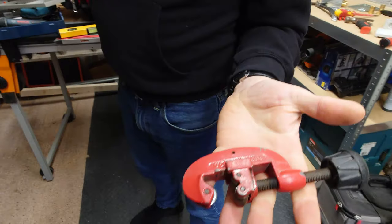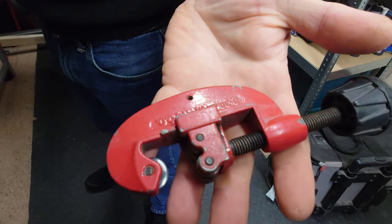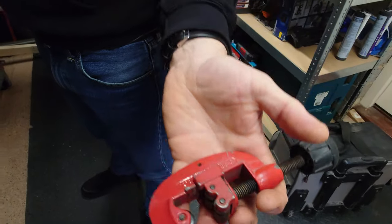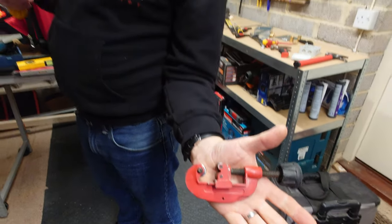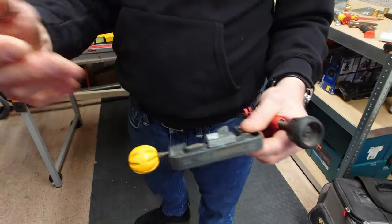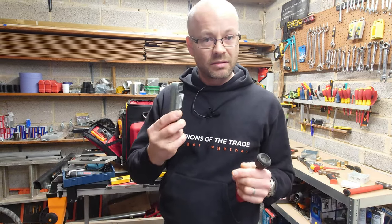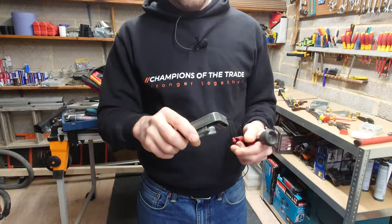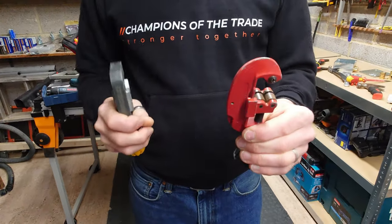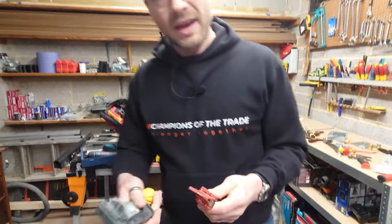My general purpose pipe cutter has definitely seen some work and is showing its age. I used to use it for chopping armoured cable until I bought the Armour Slice — check out the video for what those are about. These days I tend to just use this one for conduit, but it's still a really handy tool.